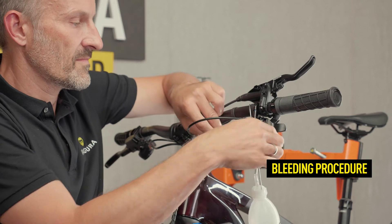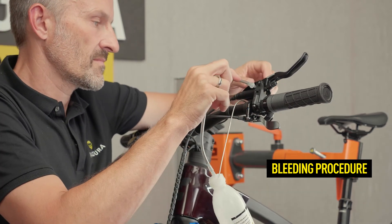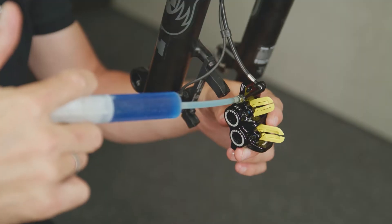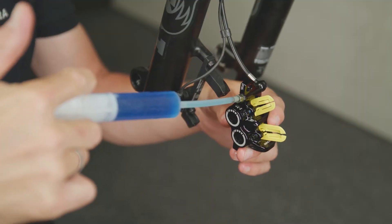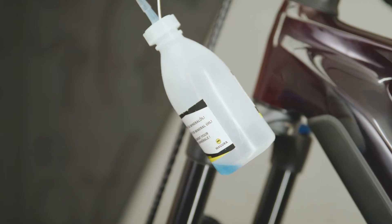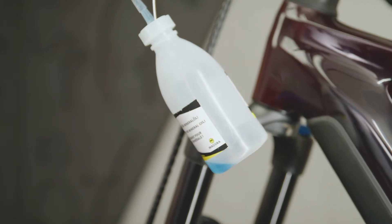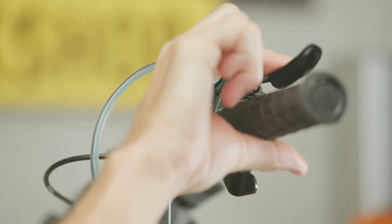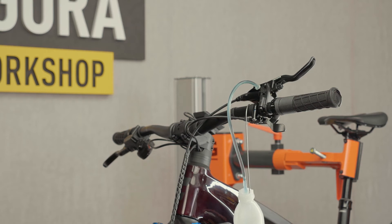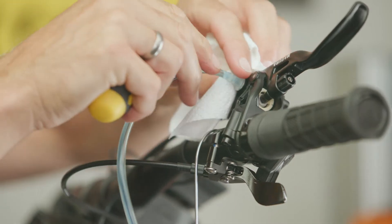The brake caliper must remain vertical during this procedure. Now push the oil through the system from the bottom to the top and then pull it back. Repeat this procedure three to four times. Actuate the lever blade three to four times during filling and let it snap. Remove the bleeding kit after the filling process.